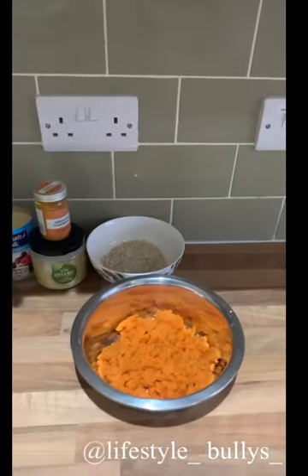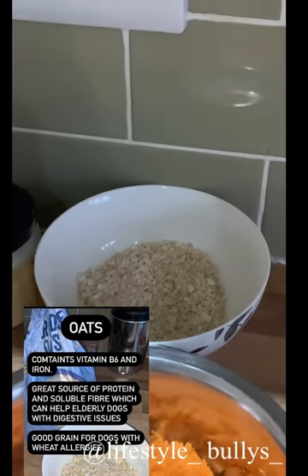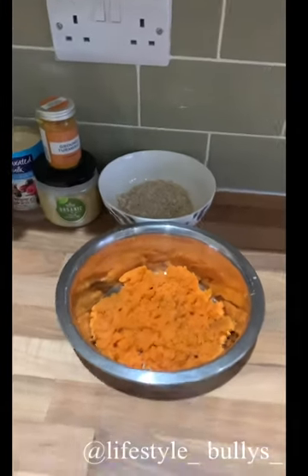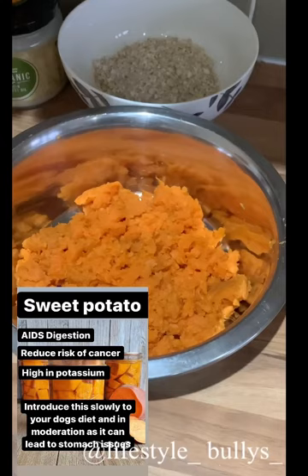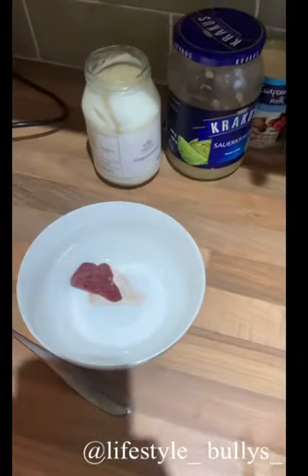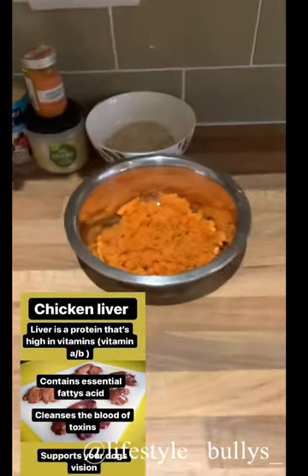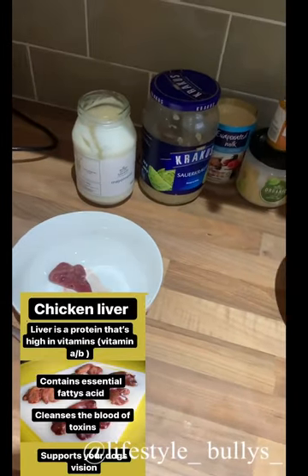The next thing is some ground turmeric — just a little additive to help with joints and bones. You're also going to need some regular old oats, which are a really good way to help put some weight and mass onto your dog naturally. We've also got some tinned sweet potato, mashed up, which is a good source of fiber and energy. Finally, we have a piece of chicken liver — just one piece — because you never want to feed too much liver, but it's very good for your dog.